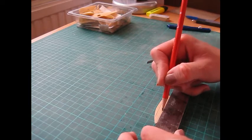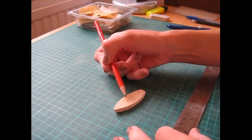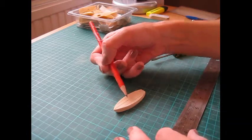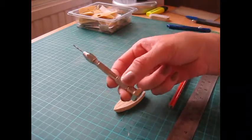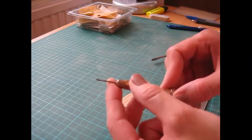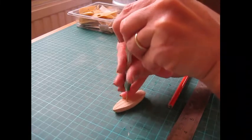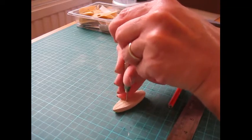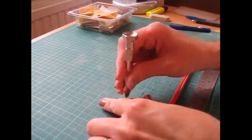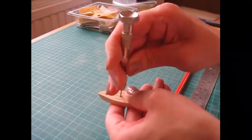Now we're going to make a hole for the mast. The front sail should be slightly smaller than the back one, so make a pencil mark at about 25mm or one inch from the front — about a third of the way in, so you've got more room at the back. I'm using a mini drill with a 1.5mm or 1/16 inch bit, which is just enough to take a cocktail stick. Drill the hole — you don't have to go all the way through — then twist to make it slightly bigger so the cocktail stick fits.